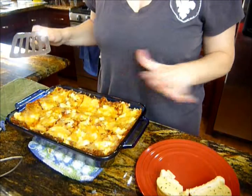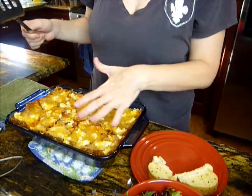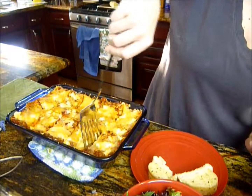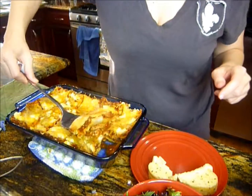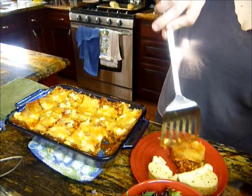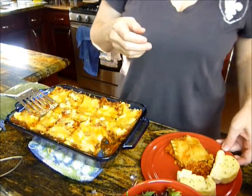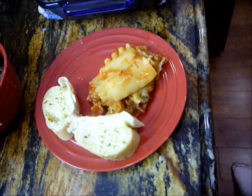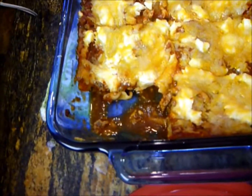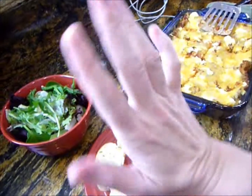Our lasagna is all done. I've made some garlic bread and a salad. This is what your lasagna is going to look like. If you want, you can always put another layer of noodles and then just cheese on top. So there you have it — a lovely, yummy dinner. A little bit of salad, a little bit of lasagna. I hope you guys like it and enjoy it. I will see you guys next time. Take care, see you later!